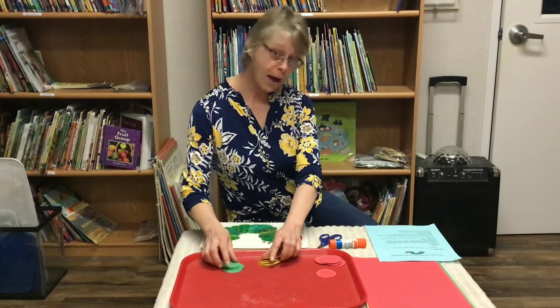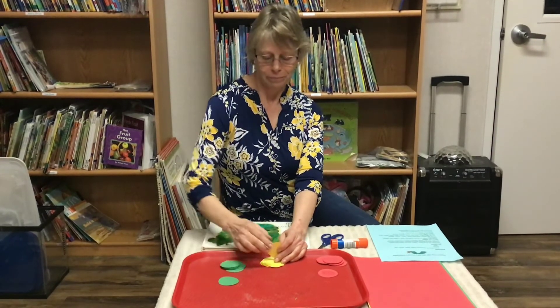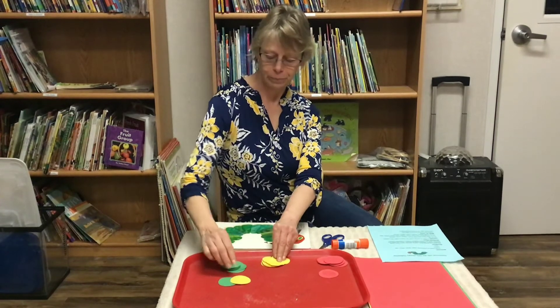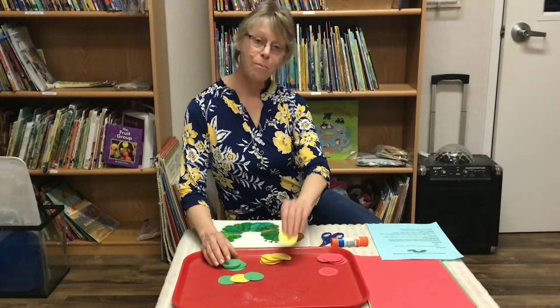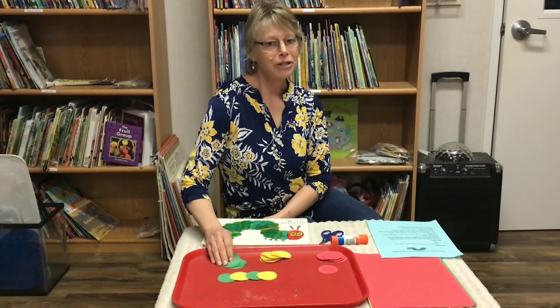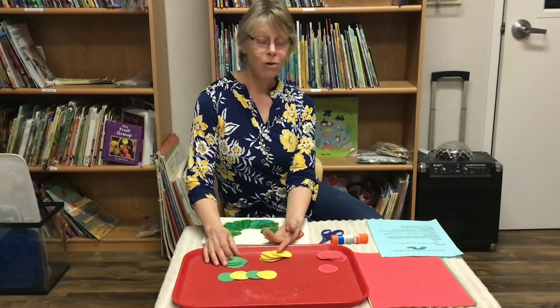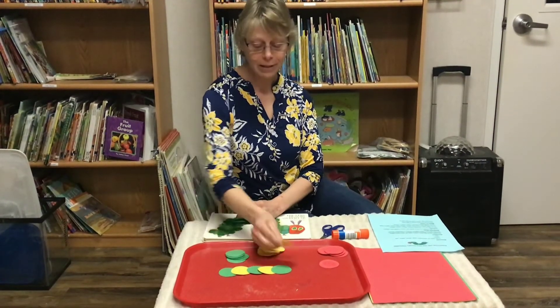First we're going to start with our AB pattern. We will start with our green, then our yellow, go back to green, and back to yellow. What color do you think would be next — the green or the yellow? You're right, the green! And then we'll end with the yellow.